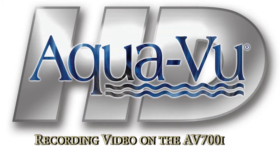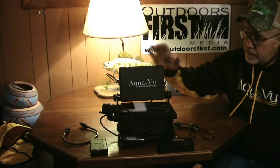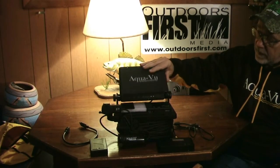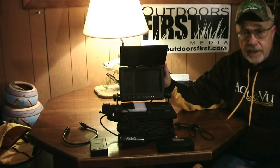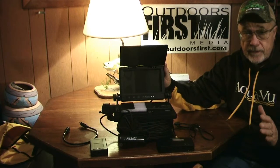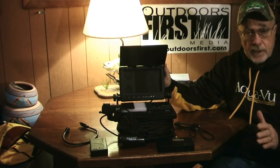Steve Bore with Outdoors First Media. I'd like to talk to you tonight about how to record with an Aquaview HD 700i. This is a brand new camera by Aquaview — a high-definition camera that shoots in 1280 by 720. It's very light sensitive and can see long after most other underwater cameras need external lighting.